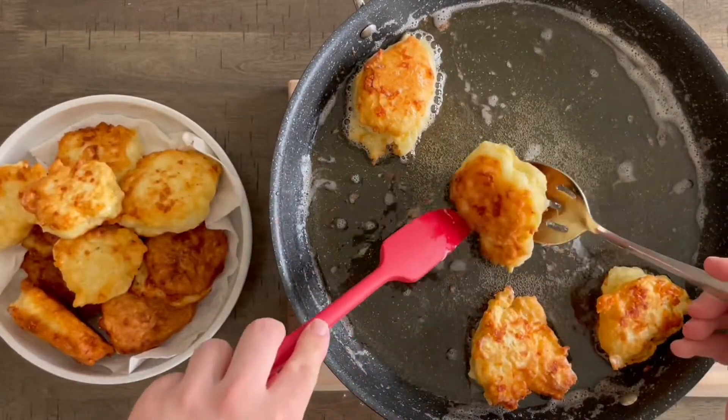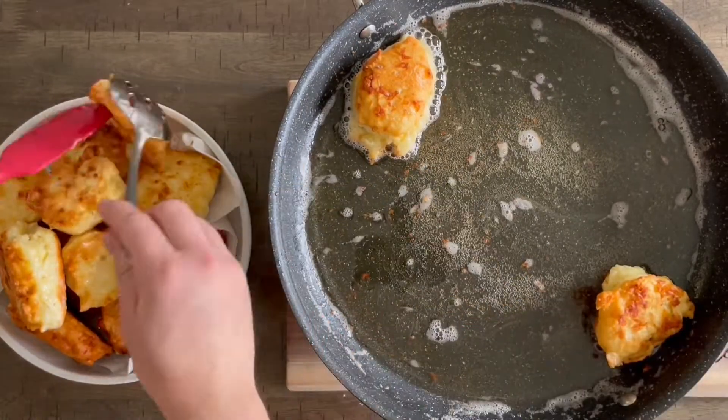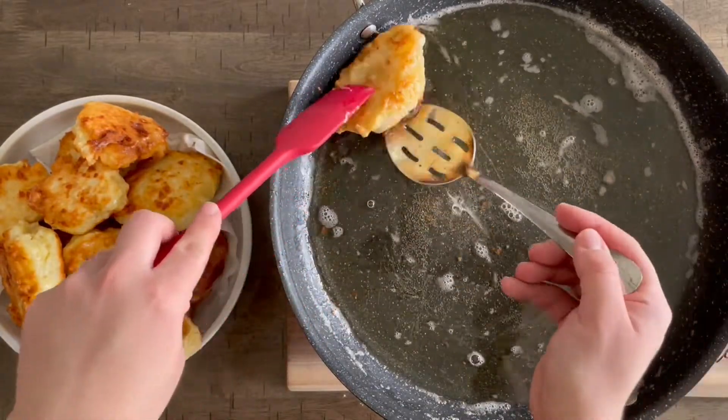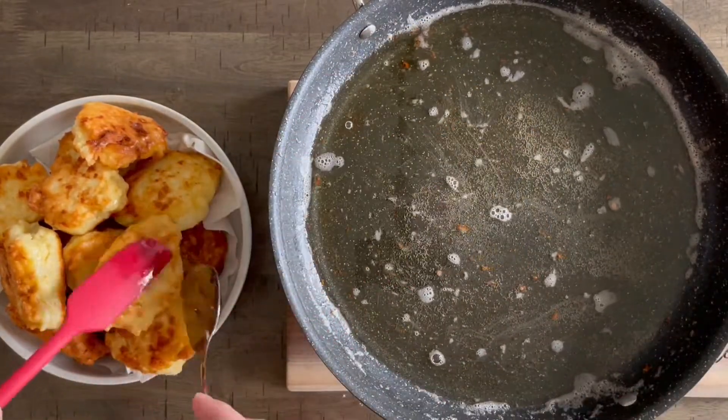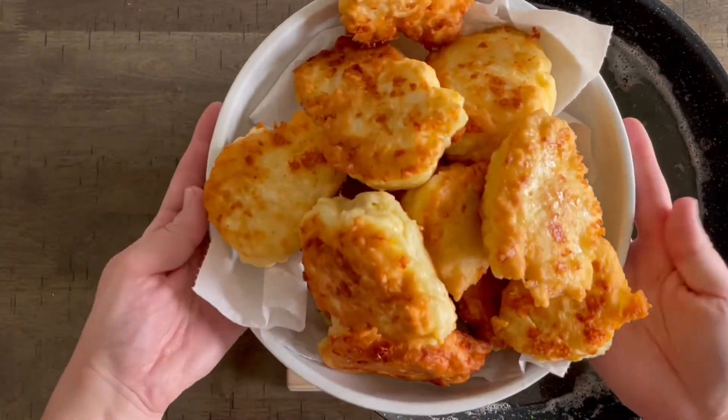My mom made these when I was growing up all the time, but she made them with no cheese and we call them ushtibkas. She did them a little bit differently and they required yeast. But I think this is just such an easy way to make little bitty cheese fritters and you don't have to wait for them to rise or anything.